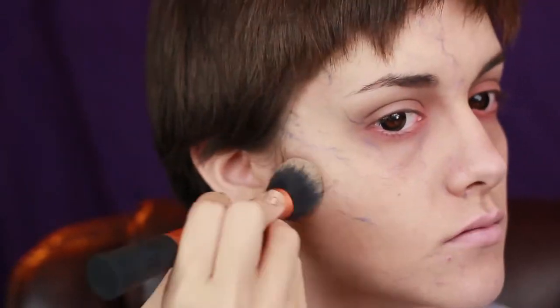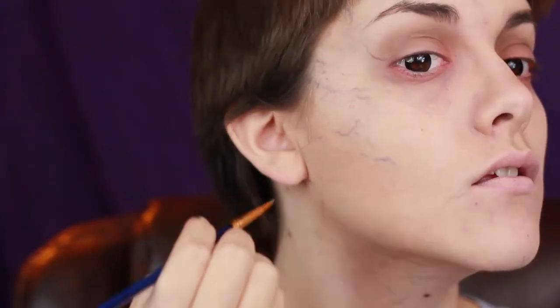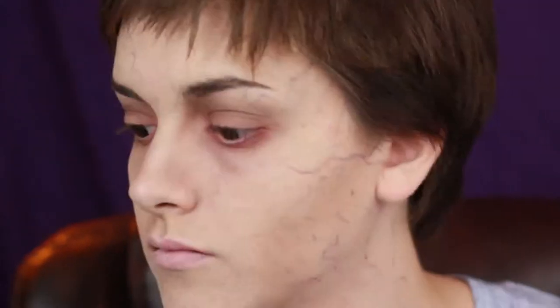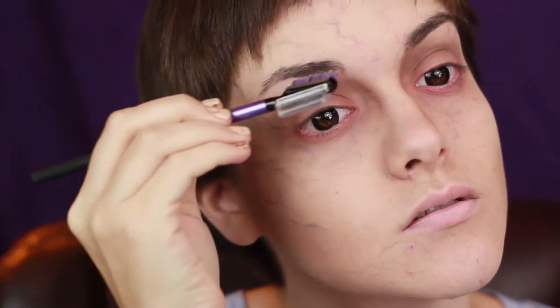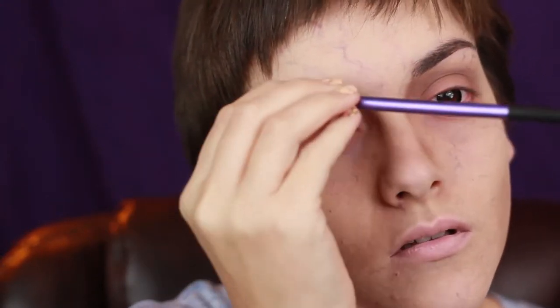Now I'm going to take a more nude-toned face powder and go over those veins to give the illusion that they are underneath the skin instead of sitting on top. Don't forget to do your ears. And if you get any makeup on your eyebrows, you might want to clean those up by brushing them off. It's a well-groomed 8-ball.